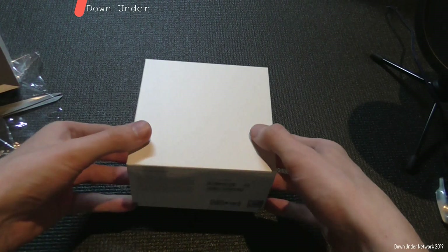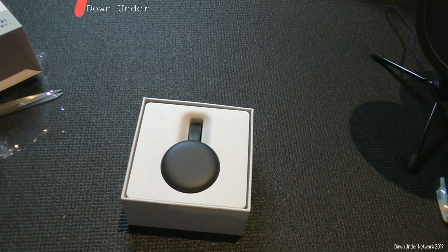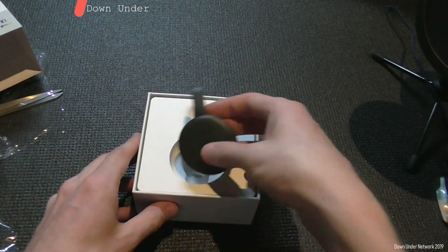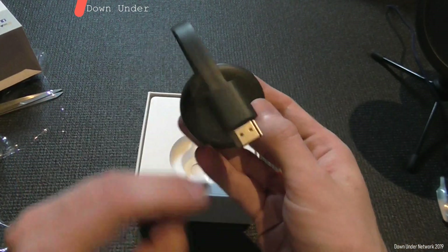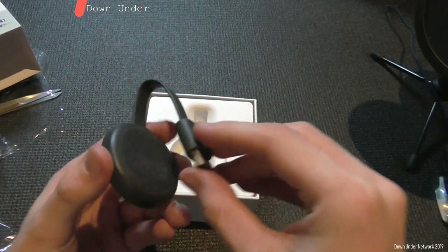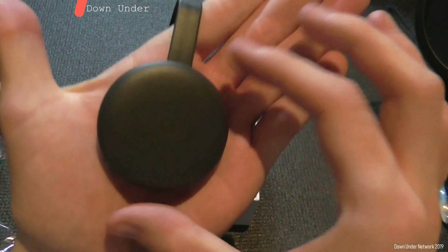Let's open up the box — it just slides down. I like the matted look right here. It's the exact same size as the Google Chromecast second generation; to me it looks no different in size. But what they have done is removed the magnet, which is annoying — I wish they still had the magnet there because I used to like that for travelling.